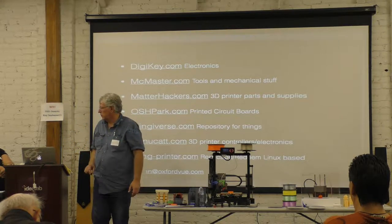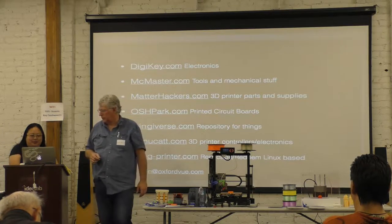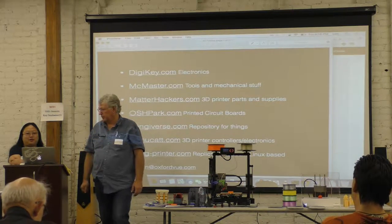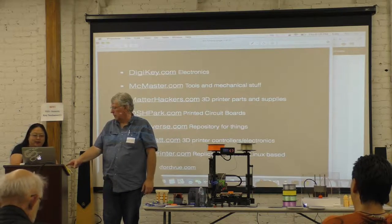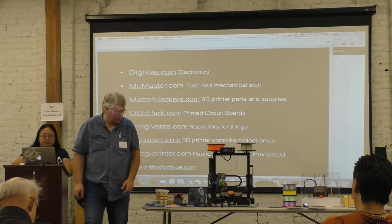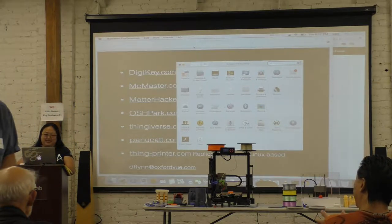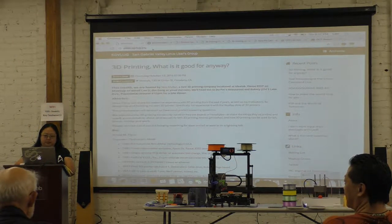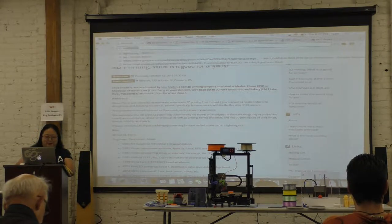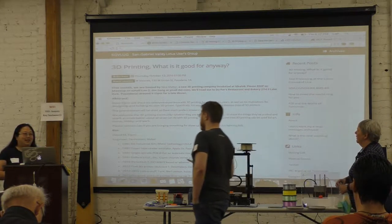We actually have to play e-club announcements every day, and I want to make sure we get through them, and then we'll have time to talk to each other. If you'd like to join us afterward, those of us who are interested will probably end up going there. Thank you, and back to you.